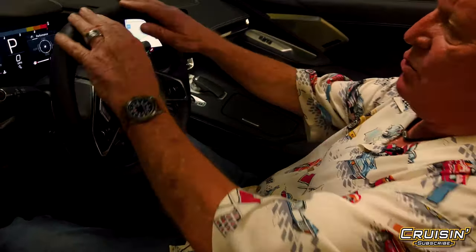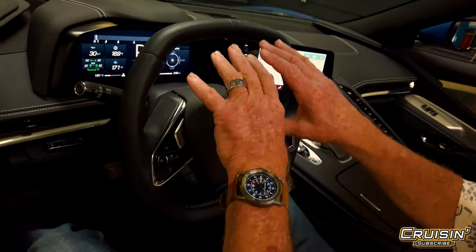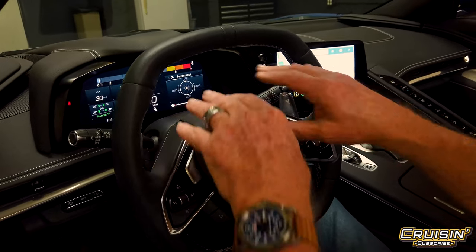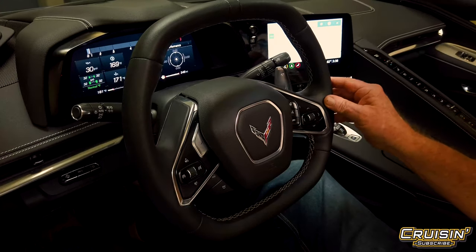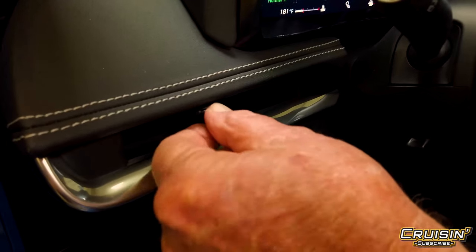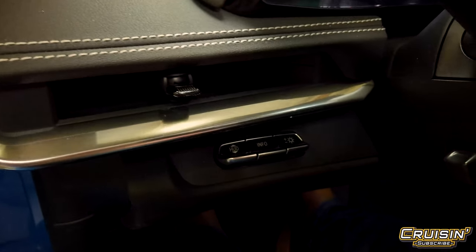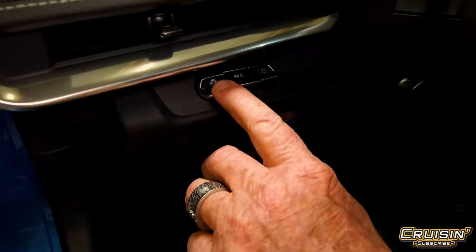You'll notice the steering wheel is not round, nor is it flat on the bottom — they designed it this way so you can see the whole speedometer and instrument cluster within the steering wheel, so you're not looking over the top or underneath. And you've got all your venting controls right here, simple toggle, nothing super fancy, plus your heads-up display which you can move up or down.